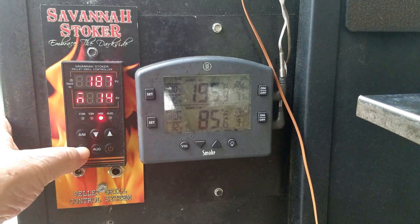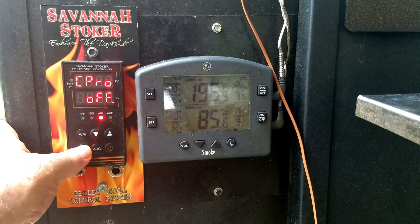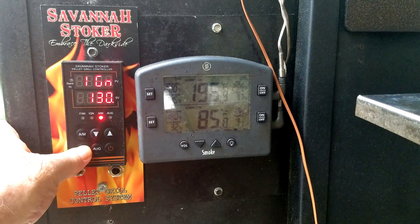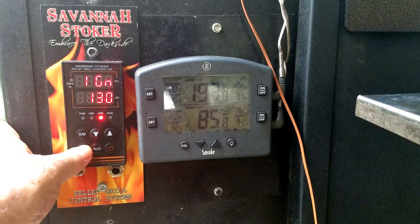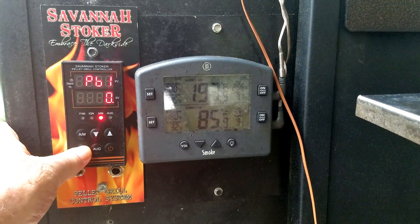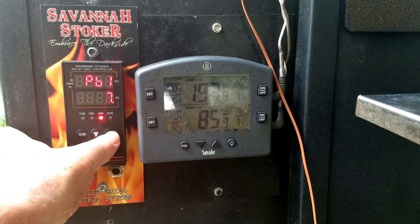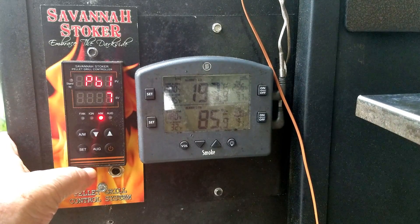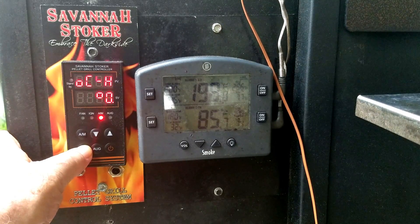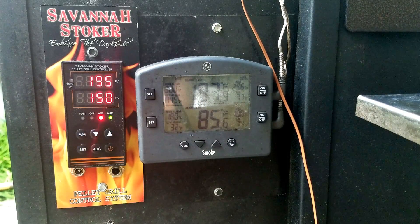Going back into operational parameters, hold the set button until IGN appears. Now page down to PB1 — that's where we set the RTD offset. I'm going to go up to 7. Of course this is an estimate; you can adjust it again if it's not right. It doesn't have to be exact, you just have to get it close — and that is close enough.